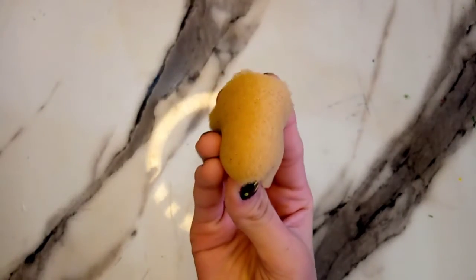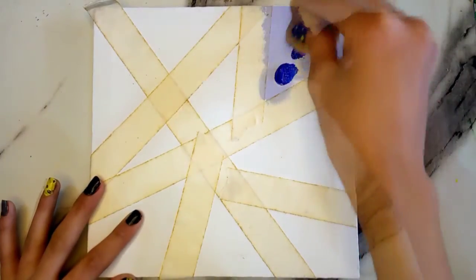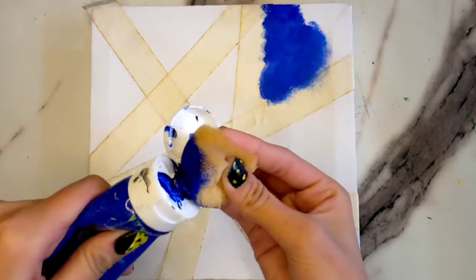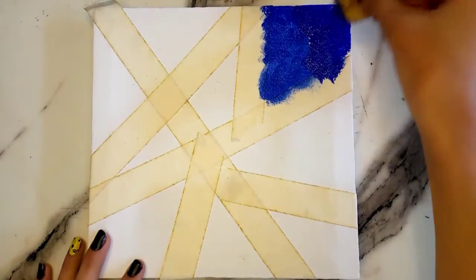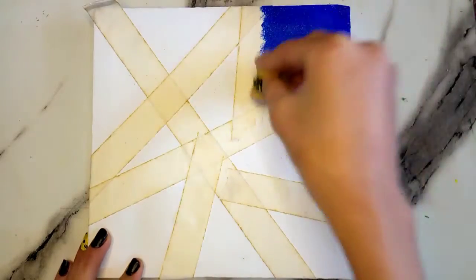Here I'm using a sponge and blue acrylic paint, and I'm going to apply this in stippling form. I'm using a sponge here so that the paint sticks well to the canvas.